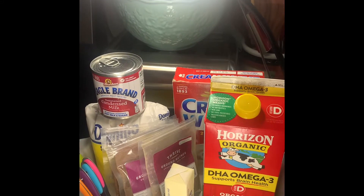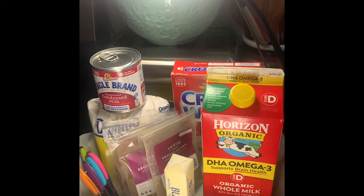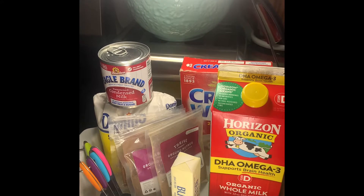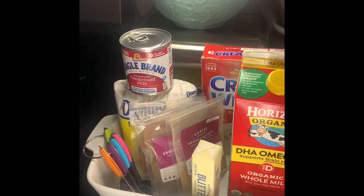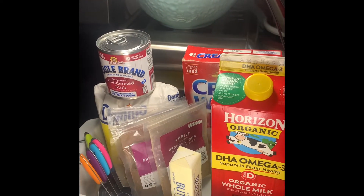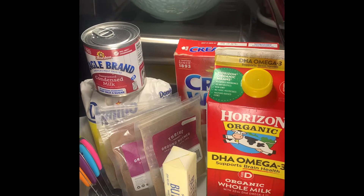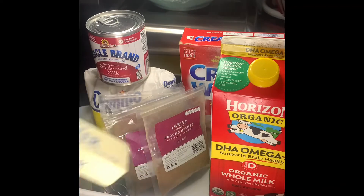Hey guys, welcome to the Chaotic Family's Kitchen. I have my son TJ here today who's going to be making some cream of wheat. TJ, go ahead and introduce the ingredients. Hello guys, welcome to Chaotic Kitchen. I'm going to be showing you the ingredients to make some cream of wheat.